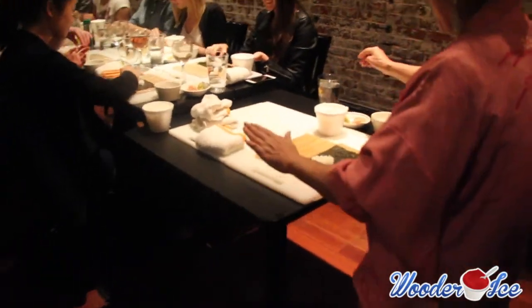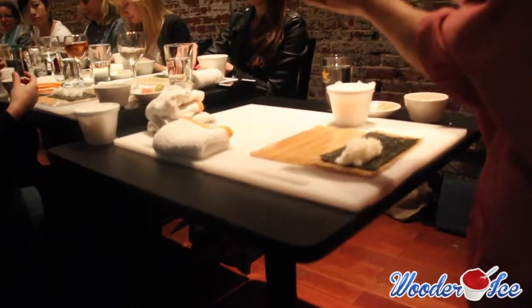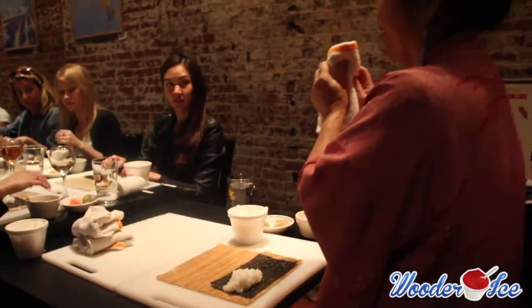Do it so fast, right? If your hand is sticky, just put it in the water, and this towel is to control your wetness.